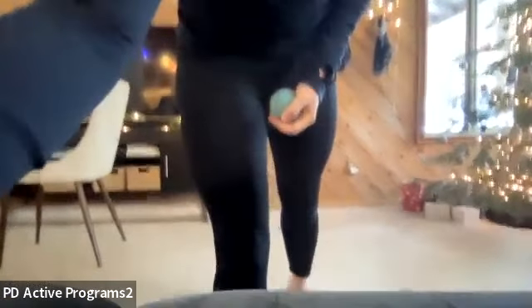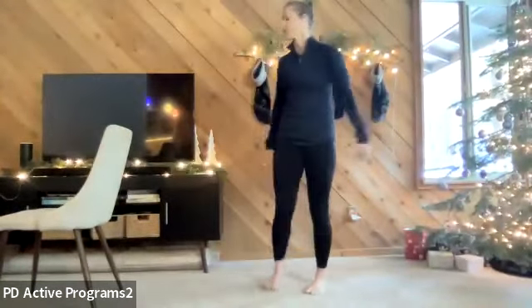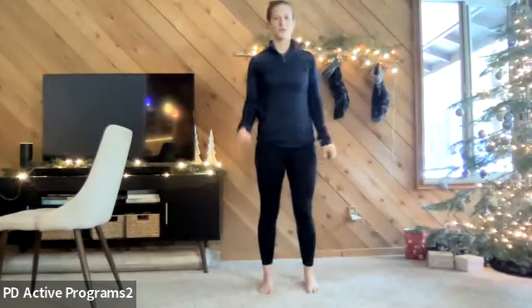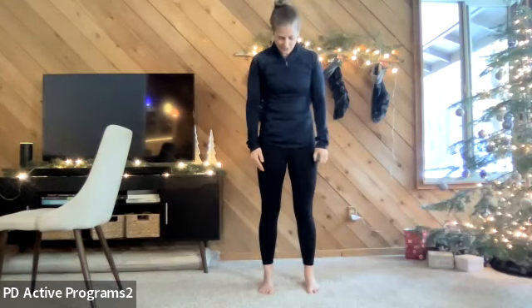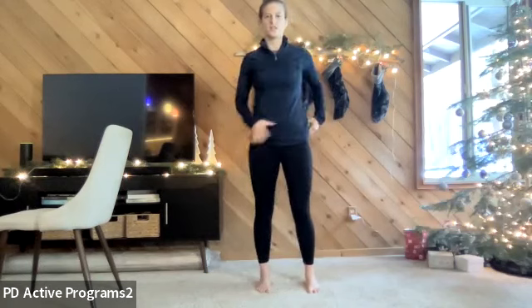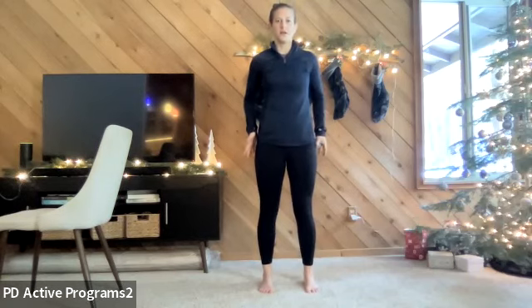Before we get into anything, stand up and notice how you feel in your standing posture. March around and walk around, then land and glue your feet to the ground wherever you land. Take a little assessment of your current state. Look down at your feet — do they turn out, turn in, are they parallel? Does one foot go forward of the other? Notice your weight shift: is more weight on one leg versus the other, and do you feel it more on the forefoot or the heel?